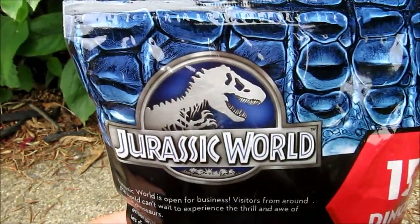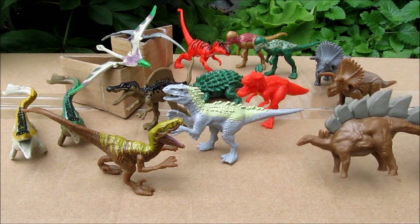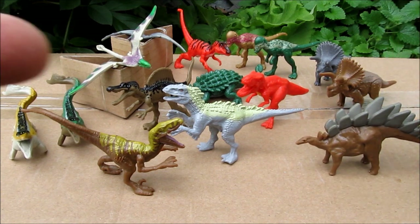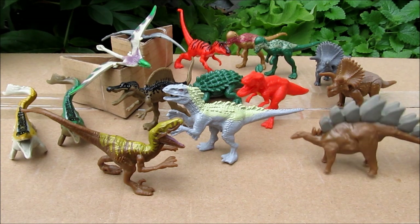Okay guys, we're back. Now, if you don't want to know what some of the dinosaurs look like in the movie, this could be a spoiler for you, so don't proceed any further. Here we go — as you can see, some of them are kind of bright colors, some look more like they would in the movie. There are definitely variants; we don't have any that look the same color-wise.